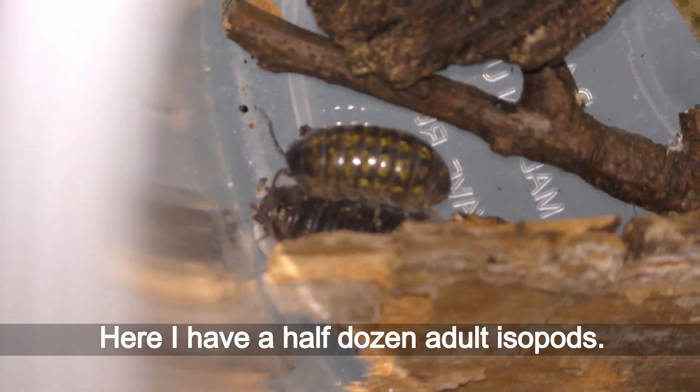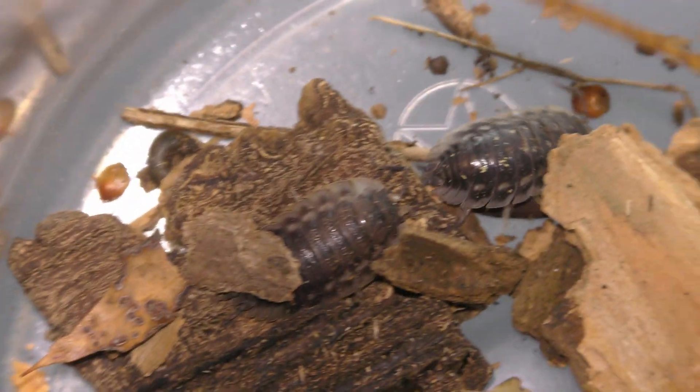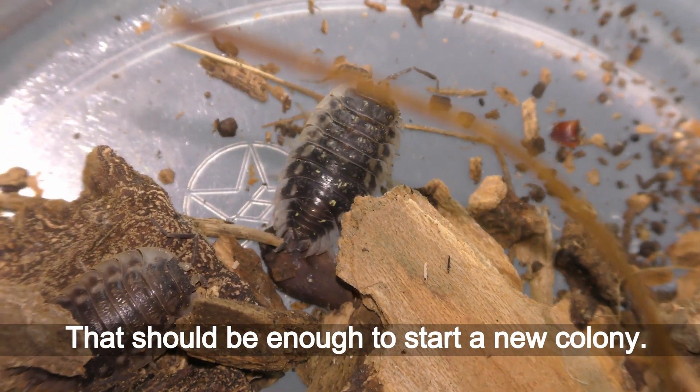Here I have a dozen adult isopods. That should be enough to start a new colony.